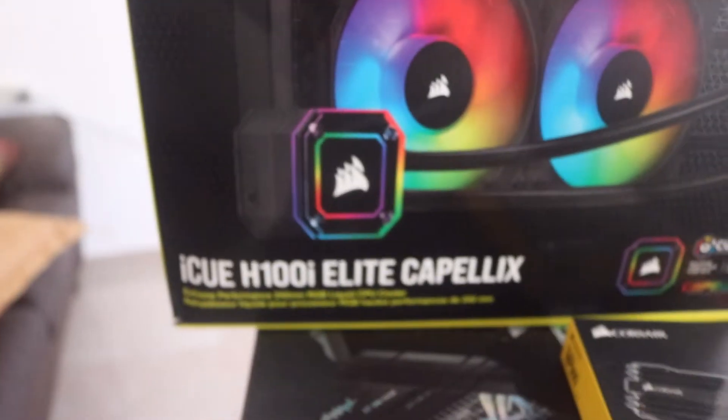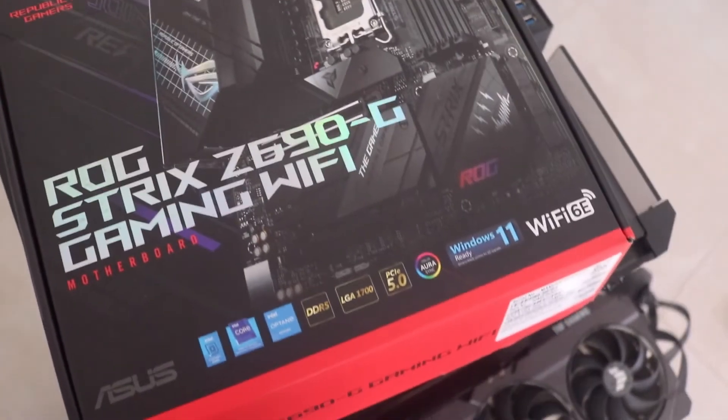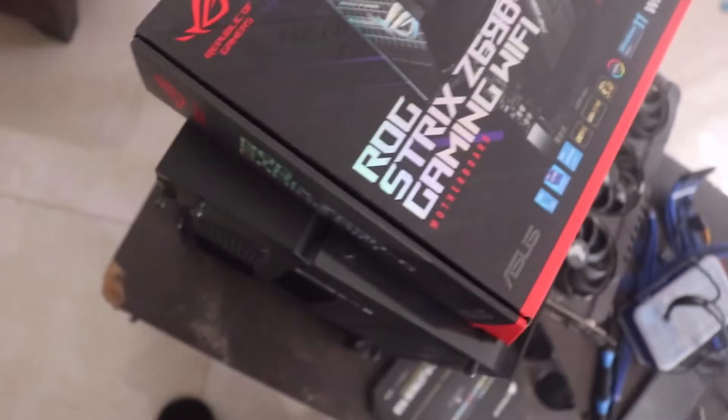For the cooler I got the iCUE H100i Elite Capellix — it's a 240mm cooler. For the motherboard I got the ROG Strix Z690-G Gaming Wi-Fi. It's a micro ATX board — I made a video about it — and it's going into the Corsair 280X.